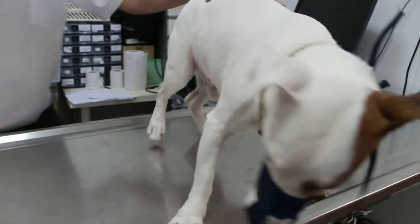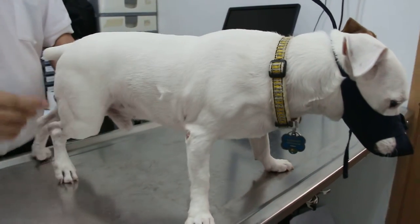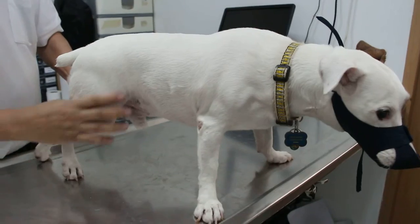It might have been the hip as well, so that means some hip pain as well. So I will x-ray the hip joint and the knee joint.